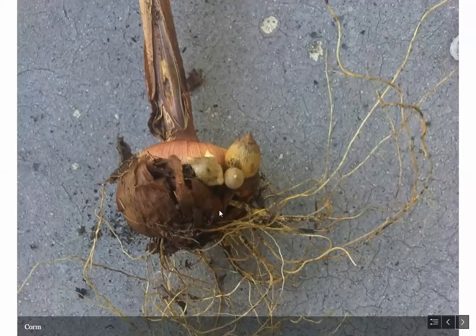Here we have a corm — you may be familiar with these if you've planted gladioluses. These look a lot like bulbs but they are not bulbs; they are short, swollen underground stems surrounded by dried-up leaf bases from the prior year. You can see some contractile roots coming out the bottom, and you can also see little cormels growing, which can actually grow into new corms.